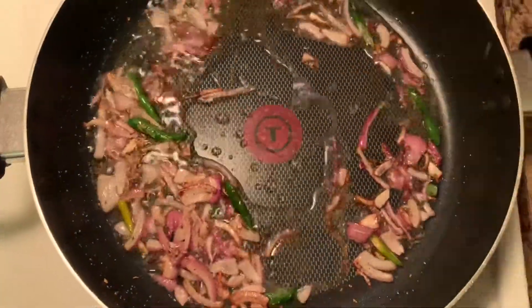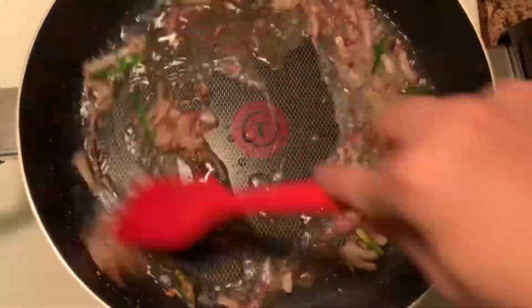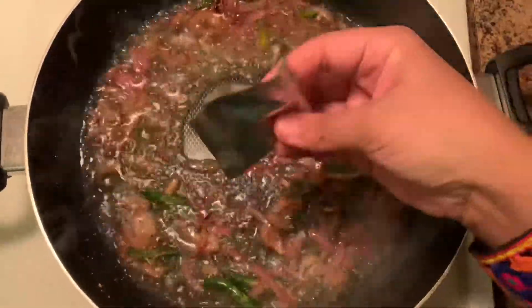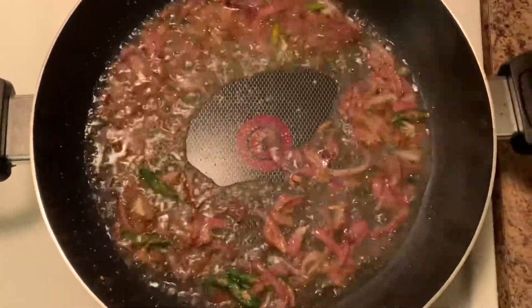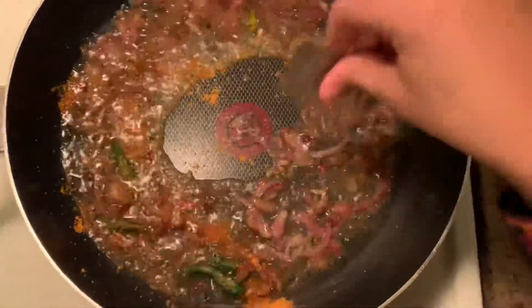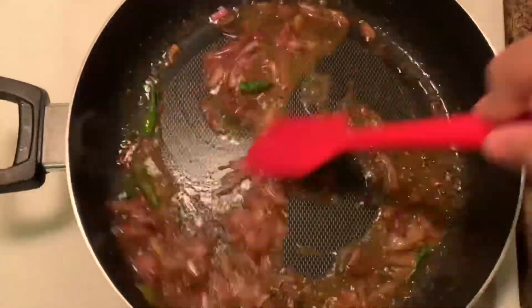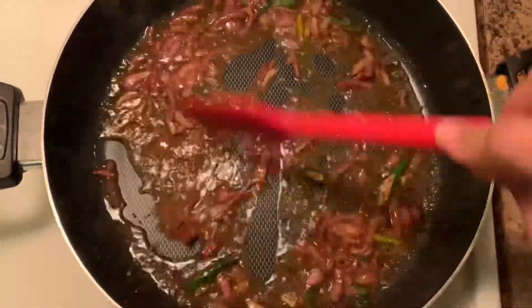Then I will add brown powder. You can add chili powder as well. We will also add ginger powder and ginger pepper powder.